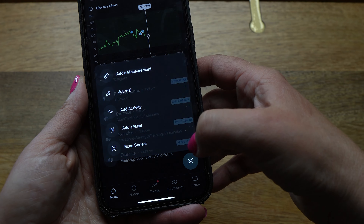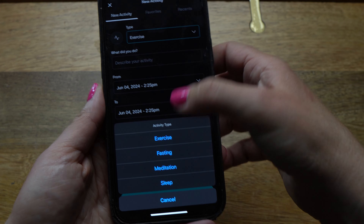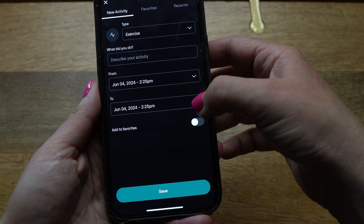The next option is Add Activity. Within this drop-down, you can add exercise, meditation, sleep, and fasting, along with the duration of each.